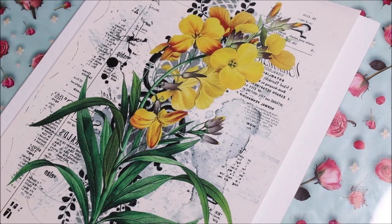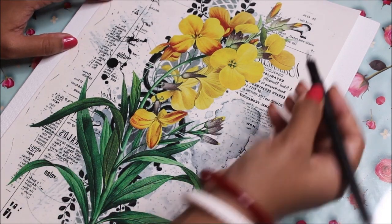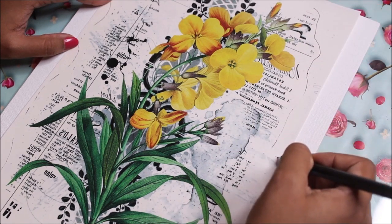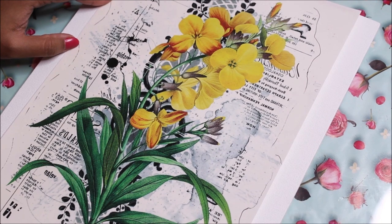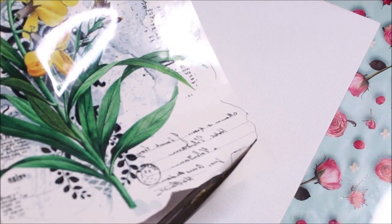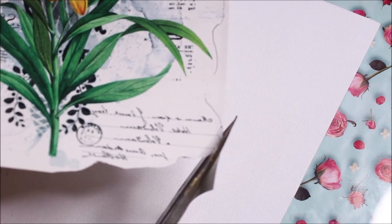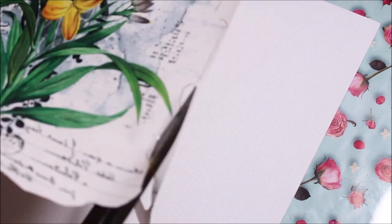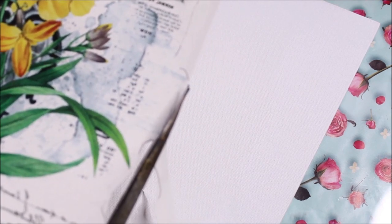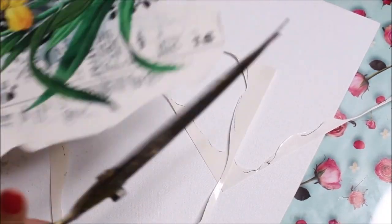First of all I'm going to use a black gel pen and roughly mark the design edges, and then using scissors we will cut the design. Using scissors I'm going to cut along the black marking we've done to get that rough shape of the paper. Note that this is not a compulsory step — you can also place it directly. We've now got a fine cut out.